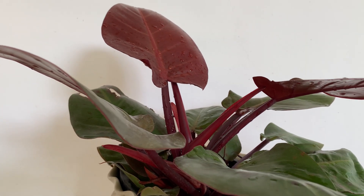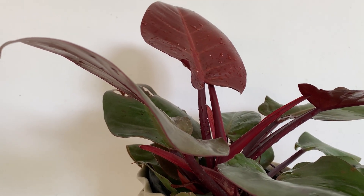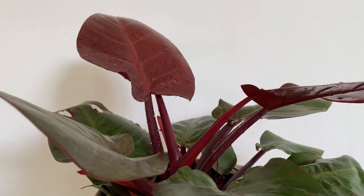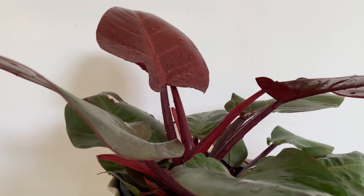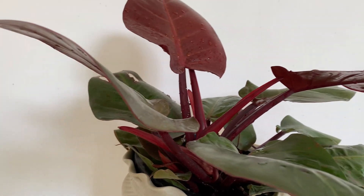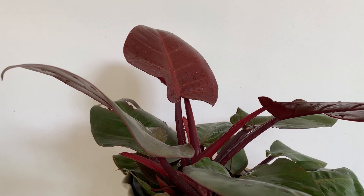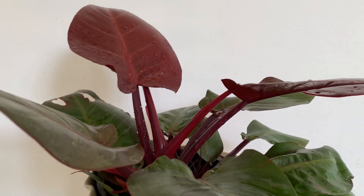Coco peat keeps the moisture also, and the plant is a humidity lover. If it has to grow nicely, you have to fertilize. You can use any liquid organic fertilizer — once in three months, or at least twice in a year you should fertilize. Then only it will grow to its full size and the colors also.